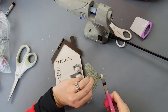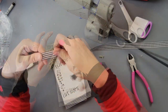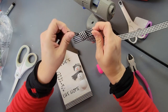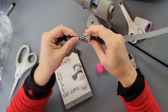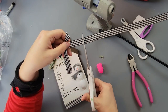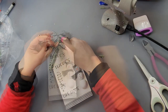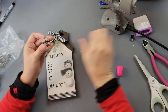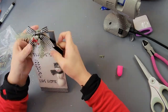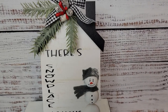I grabbed some greenery that I got from Family Dollar last year — I absolutely loved it and used it all the time, but I haven't been able to find more this year. Anyway, I made a bow with that gingham ribbon, hot glued it to the top, and added some little picks of pine cones and pit berries from Hobby Lobby. There it is — I love it, I think it's just adorable. There's snow place like home!